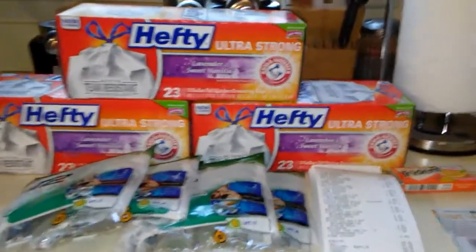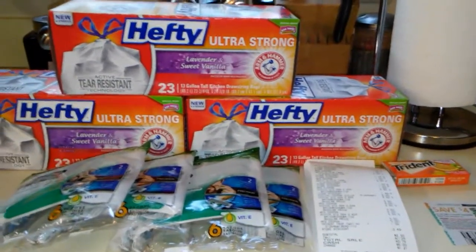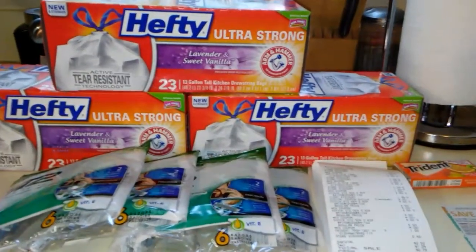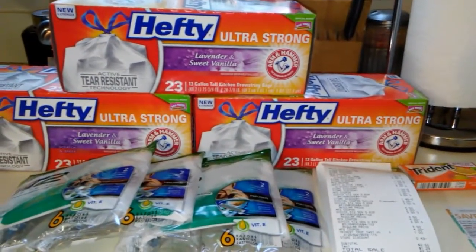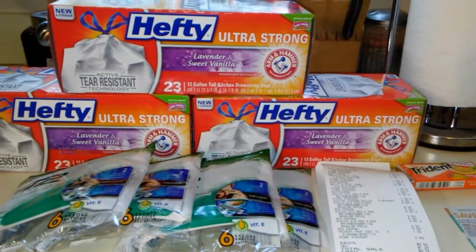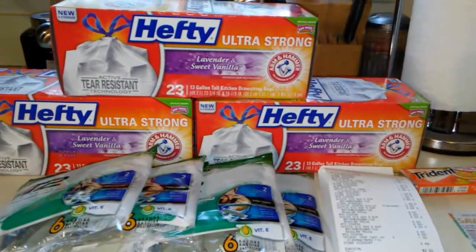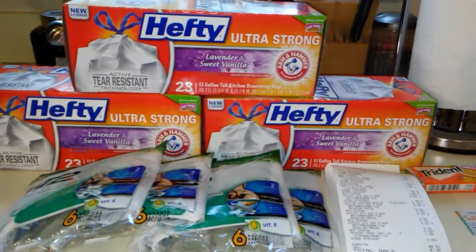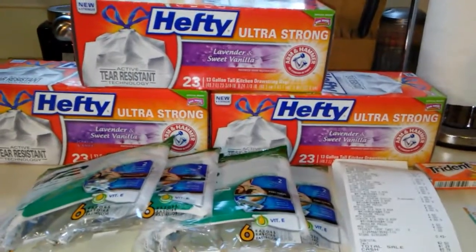This is Andrea coming to you with my Dollar General $5 off $25 haul. This week at Dollar General they have Hefty garbage bags on sale for $5 a piece, and when you buy three of them it automatically deducts $3 from your purchase. So I picked up three bags.